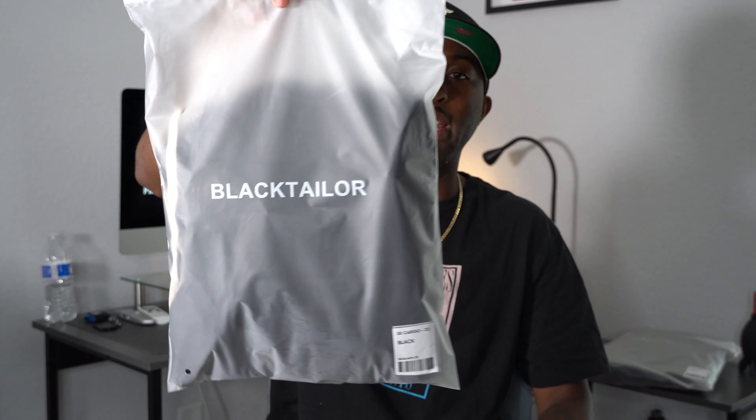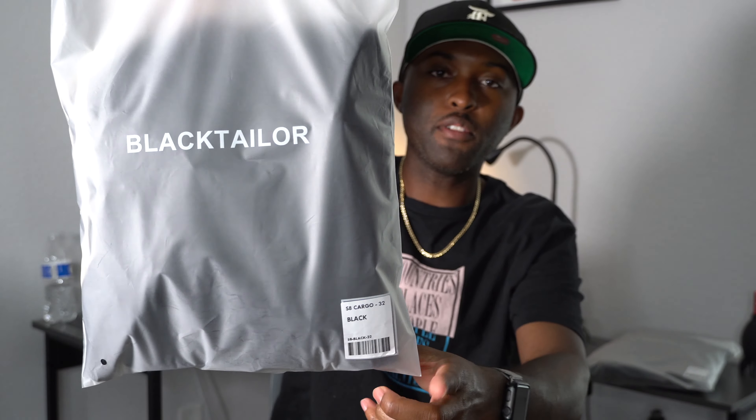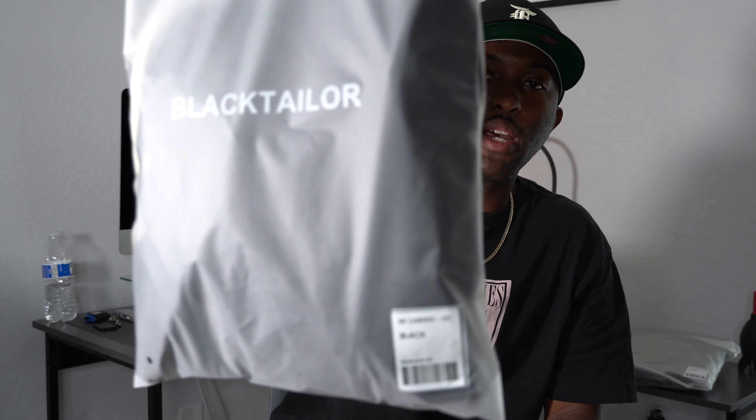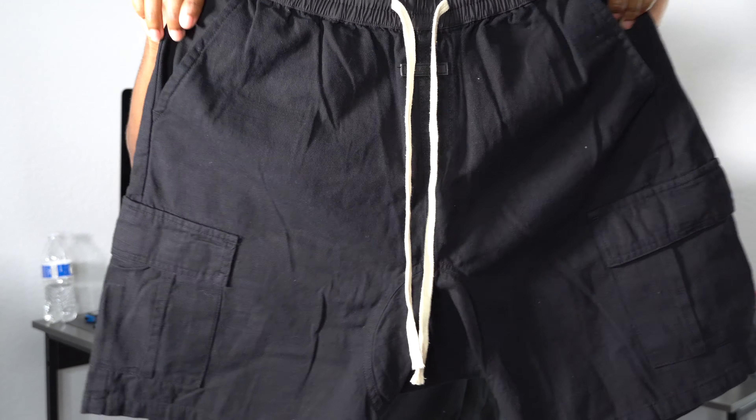First things first, I'm not going to show you guys every single package but this is how your stuff can expect to arrive. It basically says Black Taylor, the type of cargo — these are the S8 cargo shorts — and the sizing is on here, size 32, and it gives you the color. That's what it is; let me give you guys a brief look at the cargo shorts.